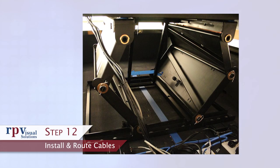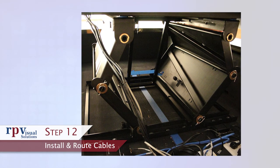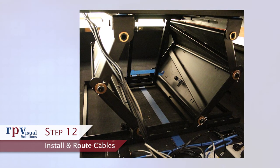Step 12: Install and route cables. Install and route cables with the display in the fully extended service position. This will ensure there is sufficient service length on the cables when the mount is fully extended.